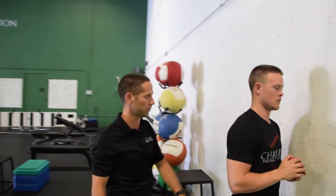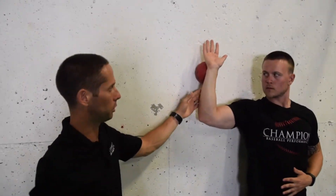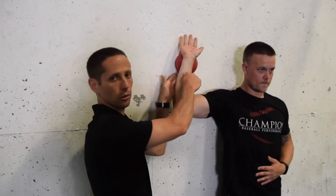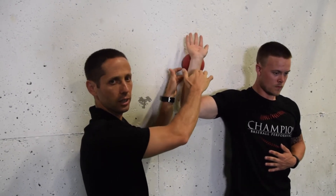Another way of doing that is the reverse — get into that other position for me. Now what we're doing here is we're biasing the posterior cuff, the external rotators, and doing the same drill as well. He has to keep a constant force into external rotation or he's going to drop that ball, but again, I add the alternating rhythmic stabilizations.